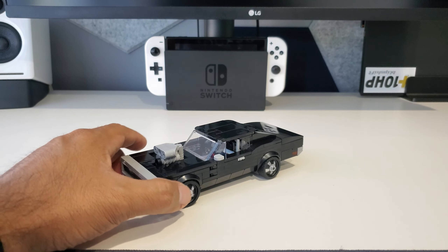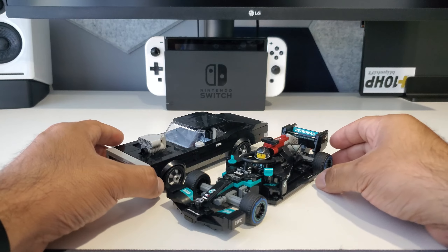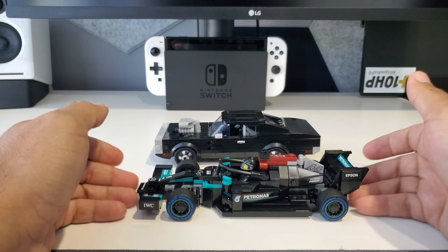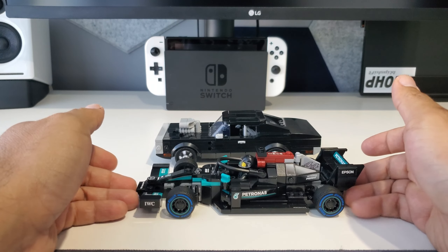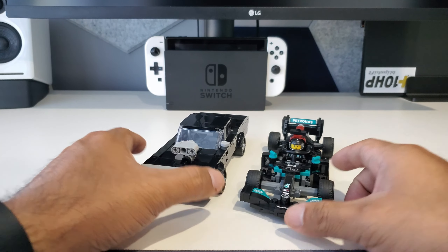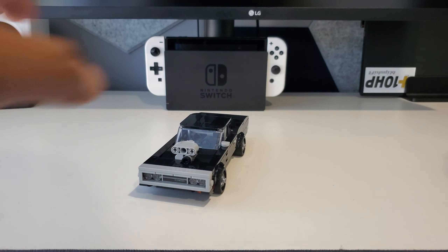For comparisons, I had a couple of other Speed Champions laying around. Here's the Mercedes AMG Formula One, so you can see the difference — or the similarities. It's a totally different car. This Charger is a pretty long car, and the Formula One was a long car as well, so they scale out pretty well.